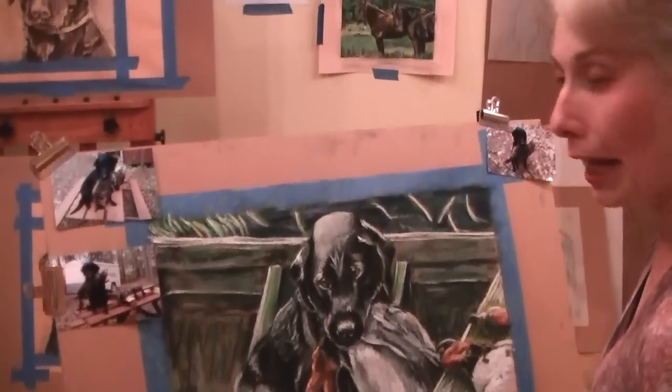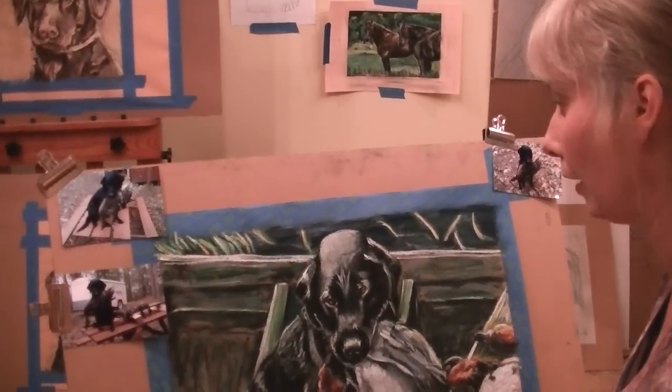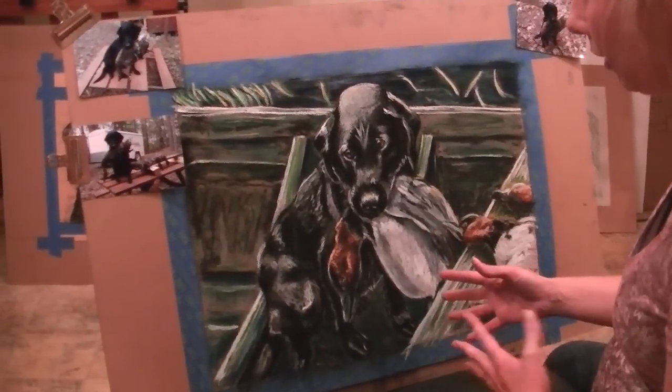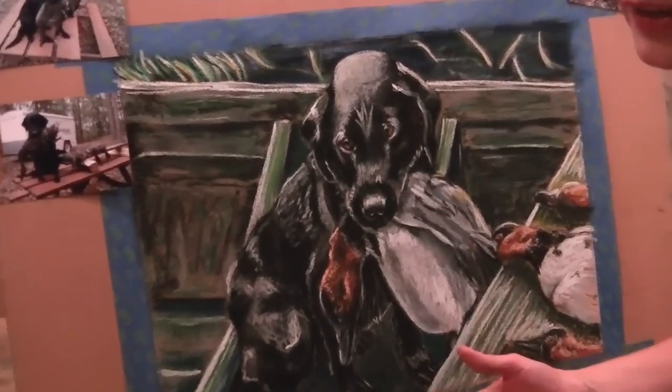I'm at a stage now where I'm about to bring in the sunlight on this piece and put some of the finishing touches. The dog is pretty much done and the ducks are done, but I'm going to come in here and show you a little bit about what it's like to work with pastels.